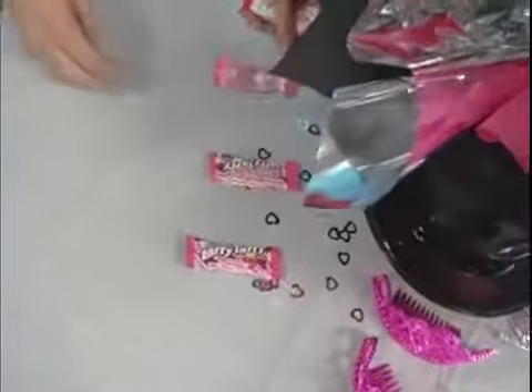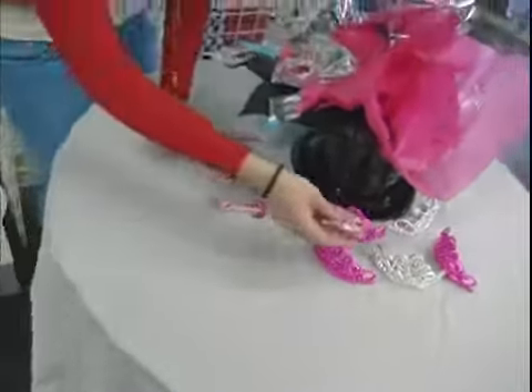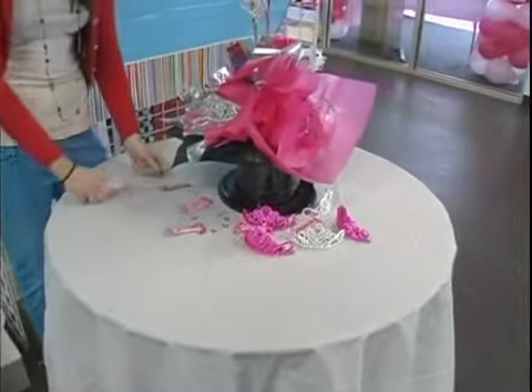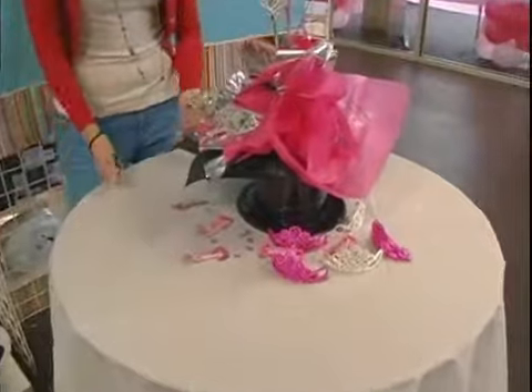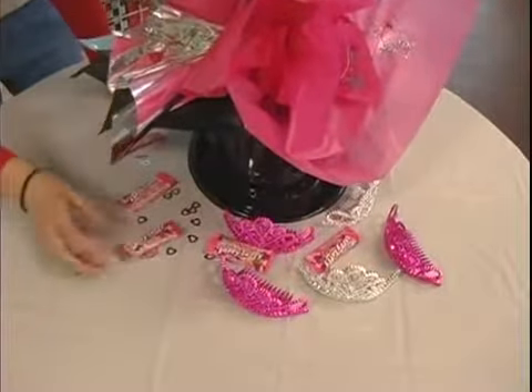So I've got some Laffy Taffies that I'm going to throw around here. If you put them in — if you're having a little tea party or princess party, little girls are going to love to be able to come in and snack on these candies whenever they want to.